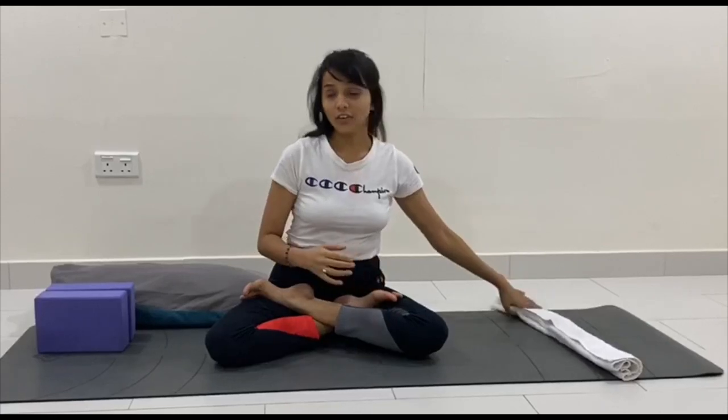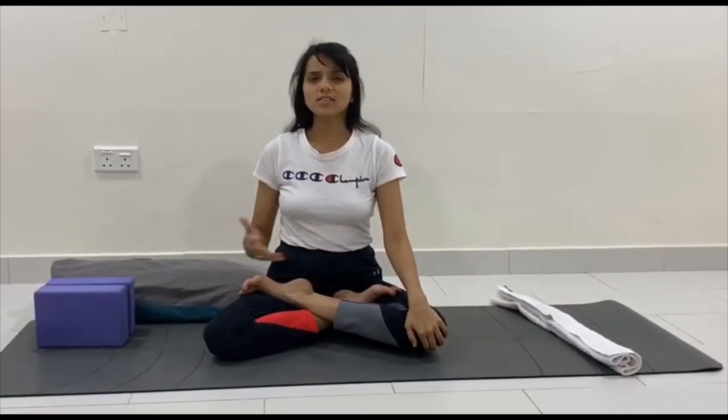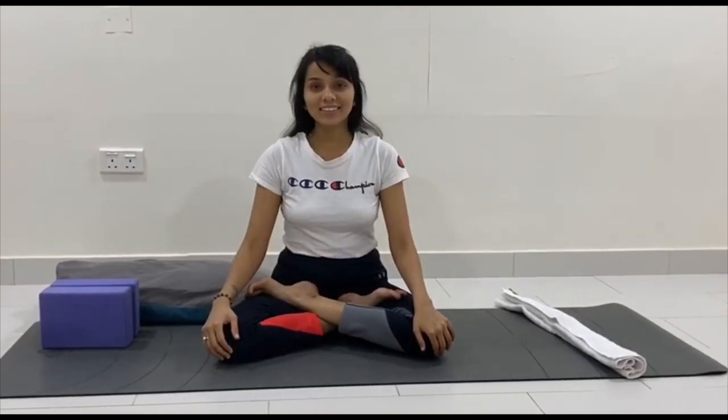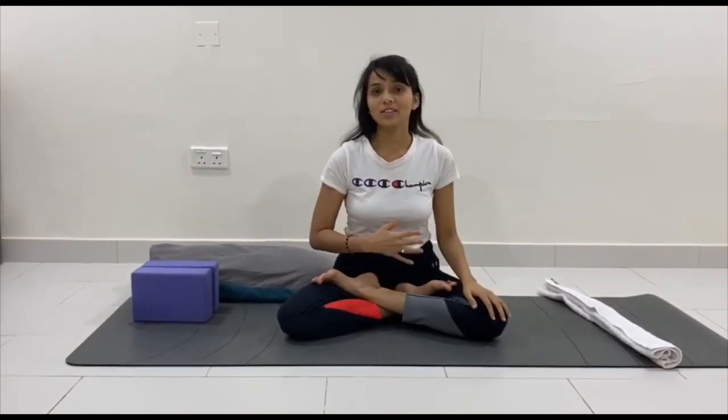Namaskar, myself Priyanka Sharma, and welcome back to my YouTube channel. In today's video we are going to learn a few yoga steps for beginners. We have props like a towel, two blocks, and a pillow — since I don't have a bolster I'll be using a cushion. Before we start, a few guidelines: first, make sure you have a mat; second, wear very comfortable clothes; third, practice on an empty stomach.